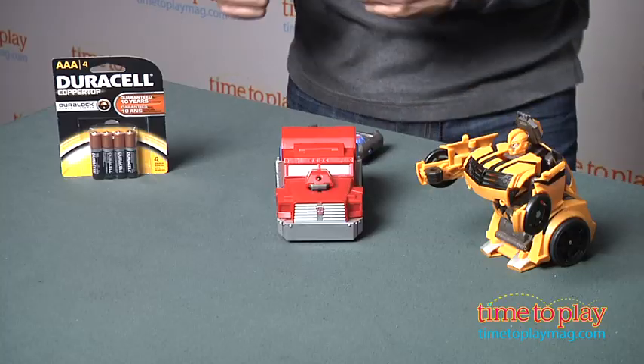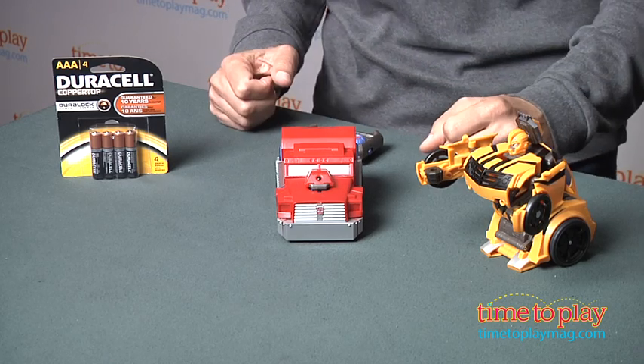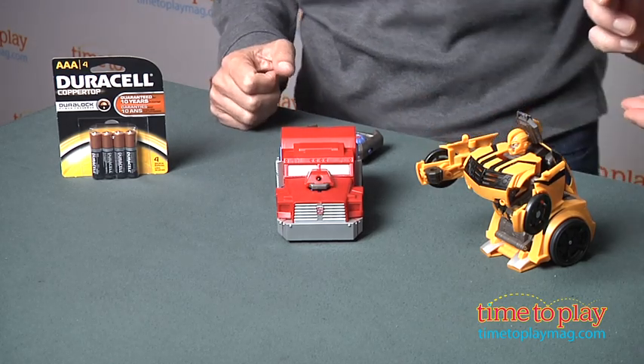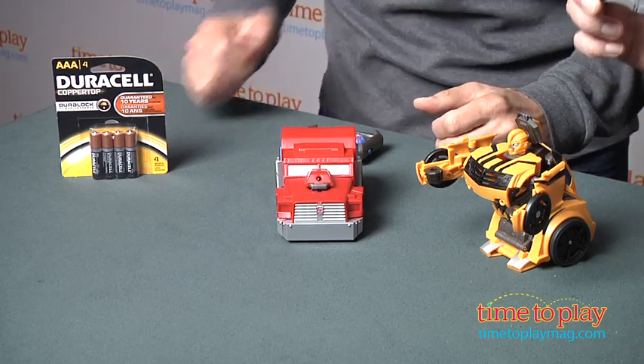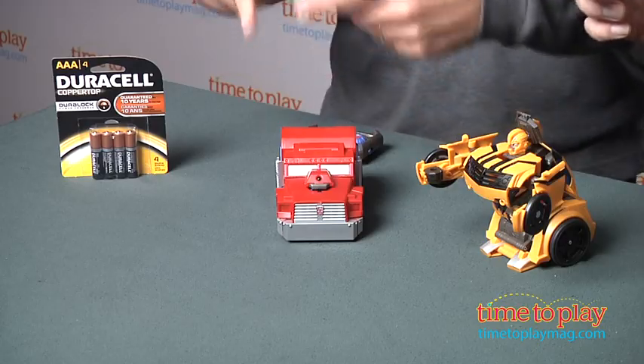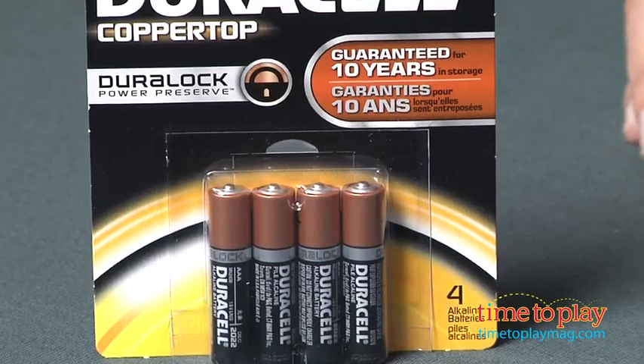Hey, this is Jim from TimeToPlayMag.com, and I have the toy guy here because we are ready to battle with our Transformers remote-controlled. I have the remote-controlled Optimus Prime because I'm obviously bigger and I will win, and he has Bumblebee, who listens to Optimus Prime because Optimus Prime is the leader.